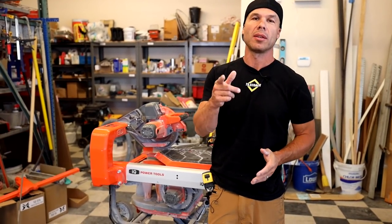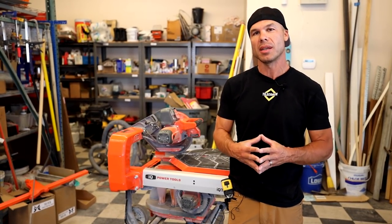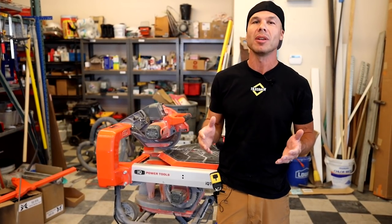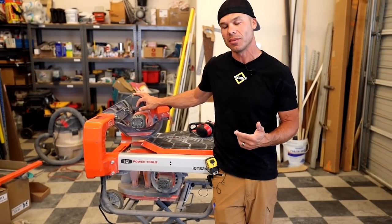Hello, welcome to Tile Coach. Thank you for being here. I'm Isaac Ostrom. I'm a licensed tile and general contractor here in the great state of California. I've been licensed since 2003. Today I have a great video for you on the IQTSS244.